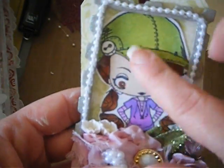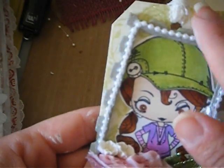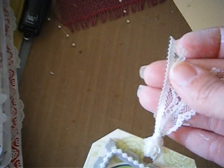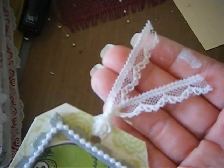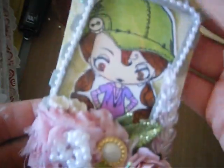I used my Bic markers to color her in, then I put some really small pearls all the way around the frame. And I put some lace — I know all you ladies who bought this lace from Carla about two years ago are still using it, right? I have tons left. It's just lace that keeps on giving — I love it!